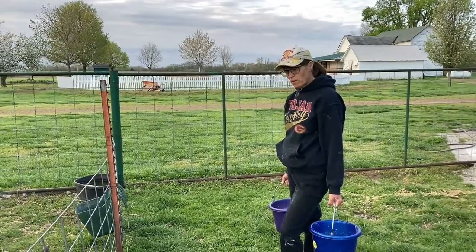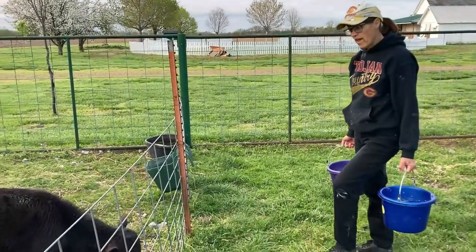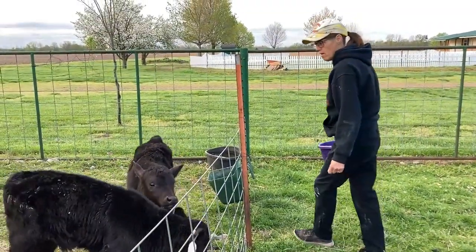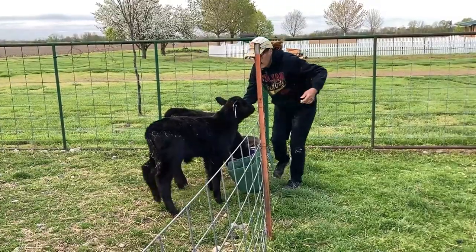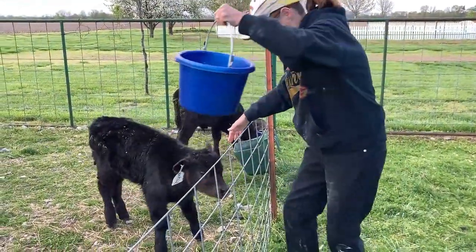Okay, now we're out in our barn lot and we have two very hungry customers. We have Mike and Betsy. Mike has graduated from the bottle to the bucket, so all I have to do is put that down on the ground and he drinks it right up. Now Betsy — watch this.